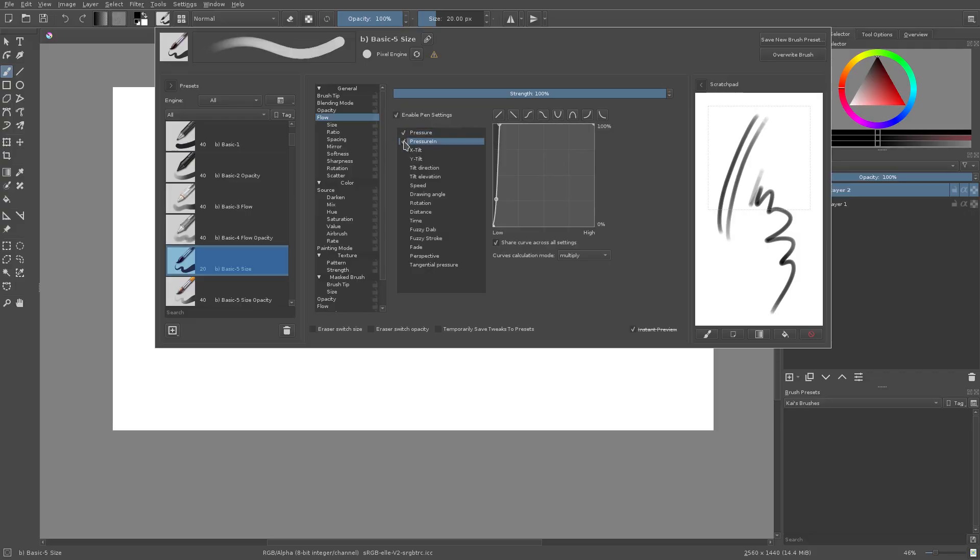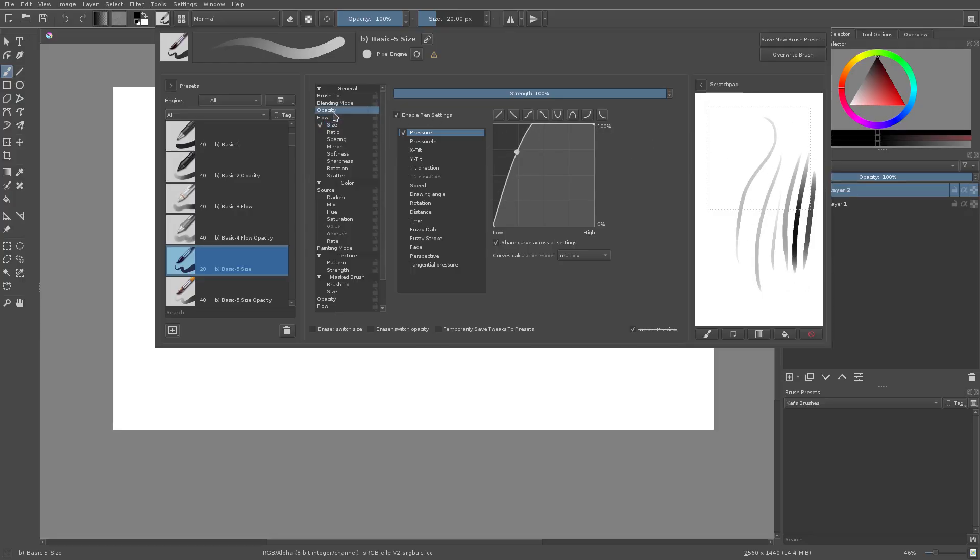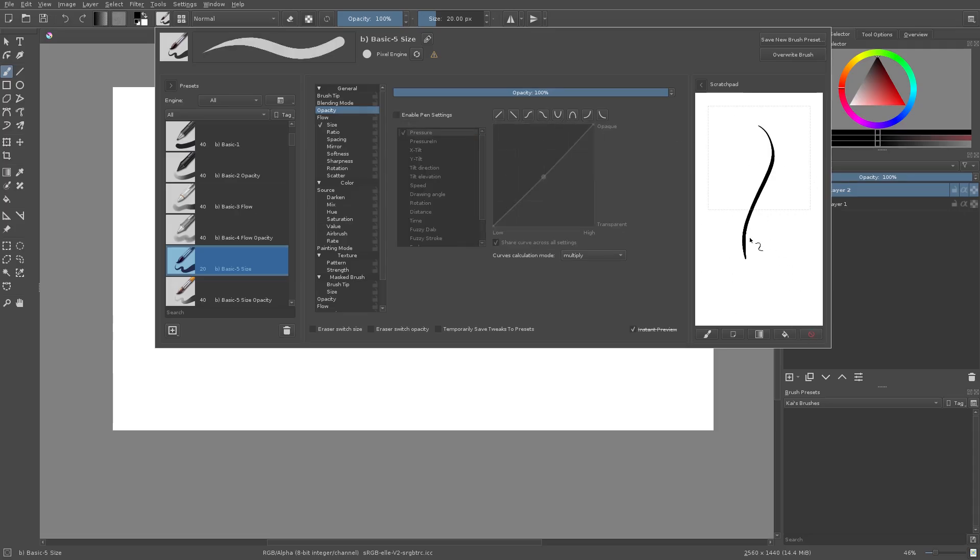Moving on we have Size, which is the big one I'm most concerned about. Go ahead and turn that on — you can see instantly we have this really cool size pressure sensitivity going on. There's a really nice effect, and if we turn opacity off we have a really nice brush for line art. It's really great — you can do a lot of really cool stuff with this.